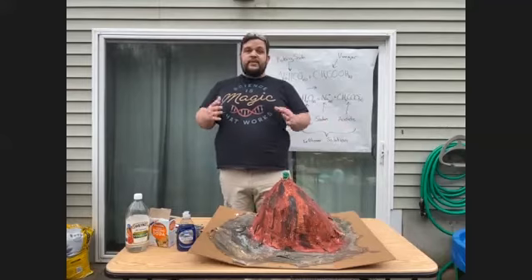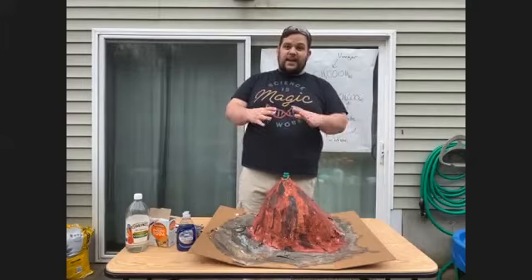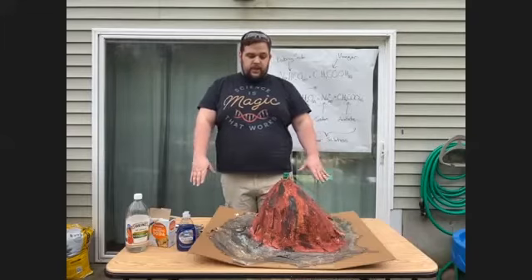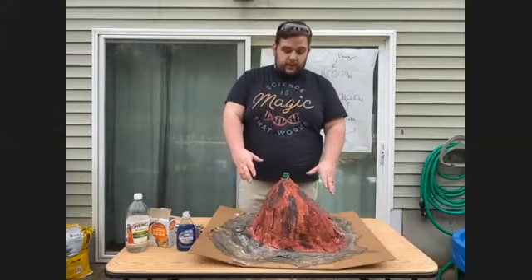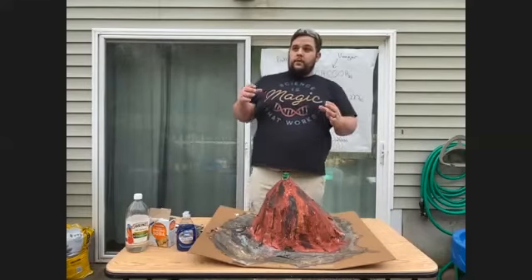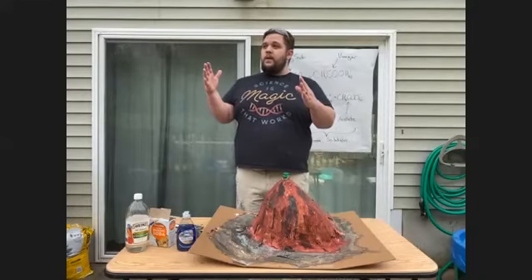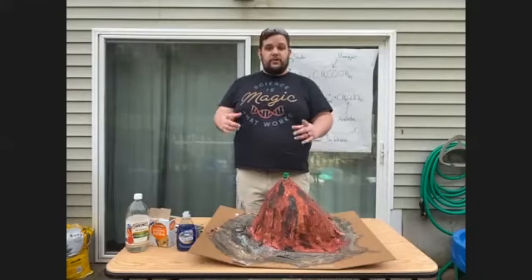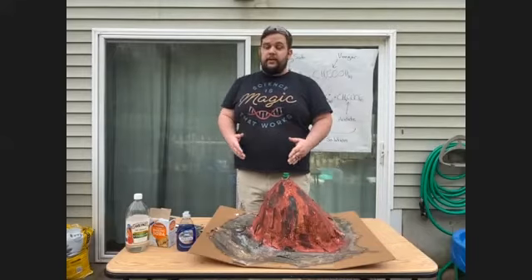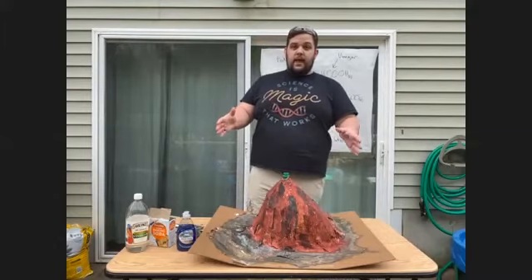Reuse — this is something you can still do, especially for your at-home activities. For example, the volcano that we have here is made entirely out of reused materials. The cardboard is from a shipment we needed for home essentials, the paper was from some mail we didn't need anymore, and the bottle was from a drink that somebody already had. The last is to recycle. Luckily, recycling services are still going on as essential services, so make sure to separate your trash from your recycling — your papers, metals, glasses, and plastics as needed.